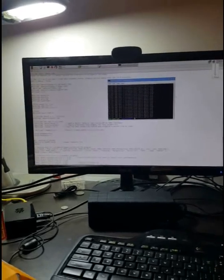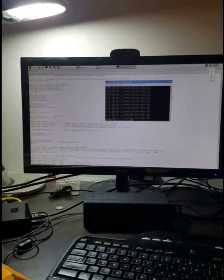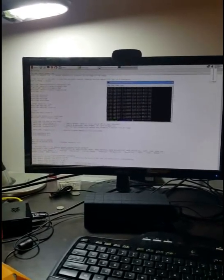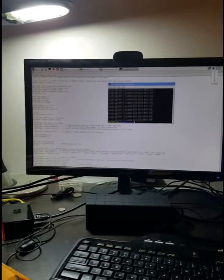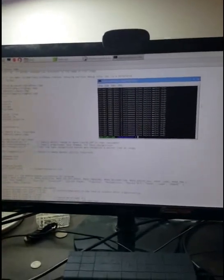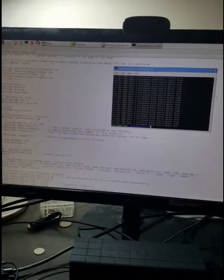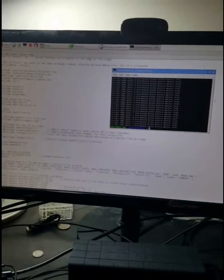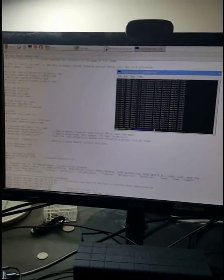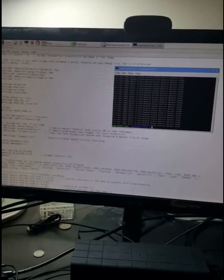Hello everyone. My name is Richard Mo. This is going to be a video demonstration on my project called the Portable Facial Recognition Jukebox using Fisher Faces. It is a system that will play personalized music based on a person's preferences once it recognizes their face — kind of like a jukebox but with facial recognition.